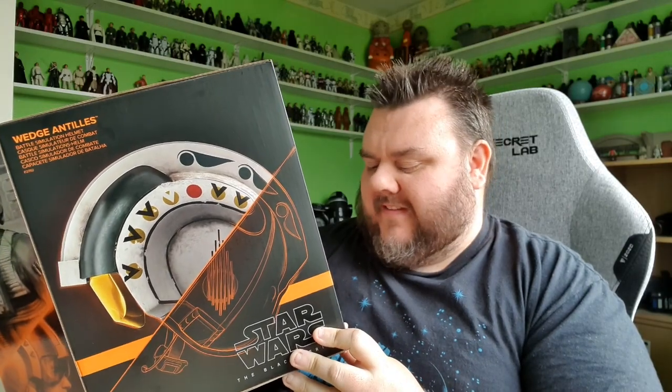I've got Wedge Antilles' Battle Simulation Helmet from the Black Series. This was sent over to us by Xavi, so thank you very much Xavi for hooking us up with this awesome Star Wars helmet. I'm stupidly excited. I've never had a fighter helmet before — I've only ever had the Boba Fett helmets. I've had Darth Vader over the years and Captain Cardinal. But this is the first pilot's helmet that I've got, so I'm really excited.